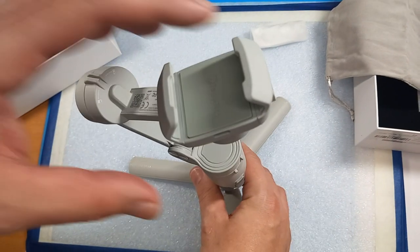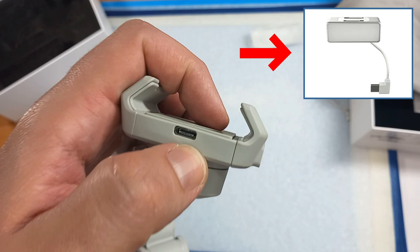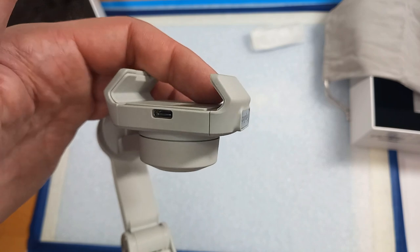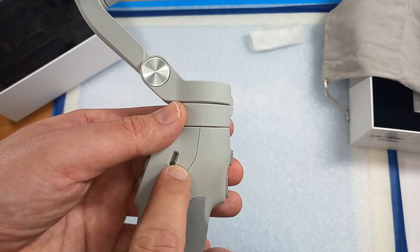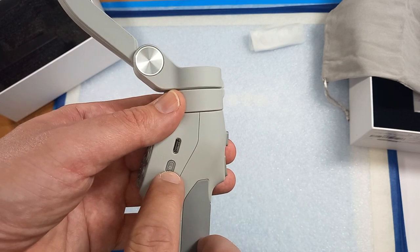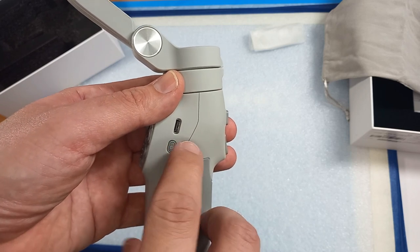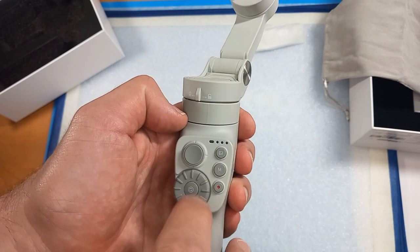Let's go through the ports and buttons. On the very top we have a USB-C connector for the optional magnetic light that attaches here. Here is the charging port where you connect your cable. This is the power on/off button — for both options you need to hold it for at least three seconds. For putting the gimbal to sleep, just a quick press.